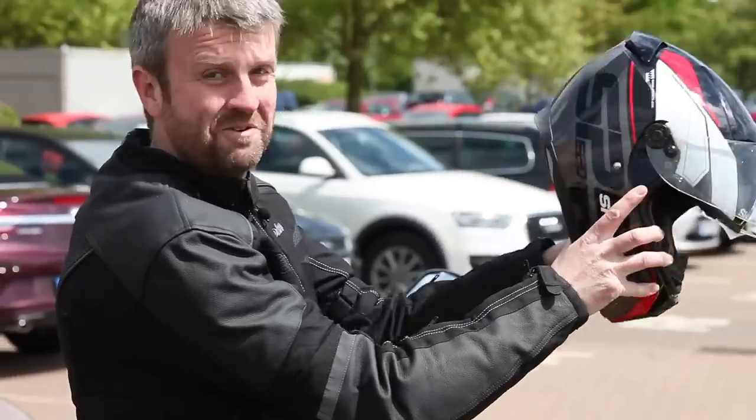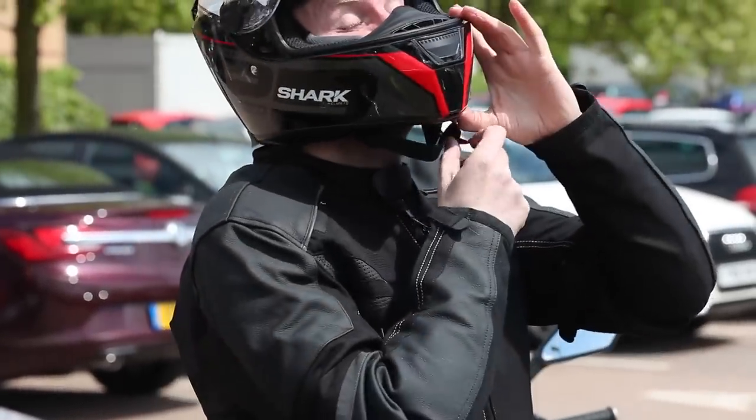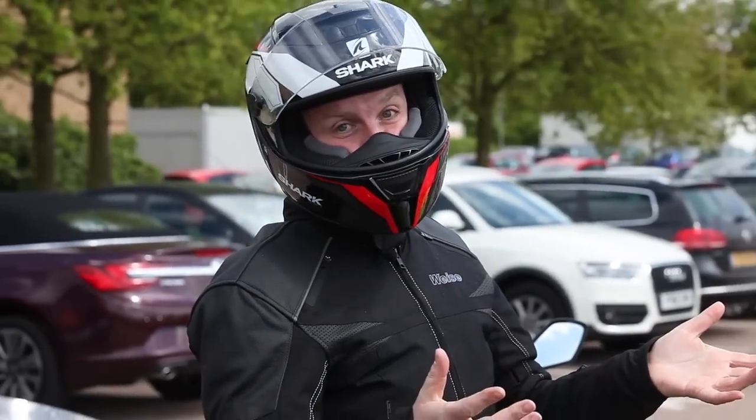That should now create a big enough space for a head even the size of mine to go in there. Keep those thumbs pulling the pads out, and once the helmet's on, grab the end of the strap, pull it tight — it's already through the D-rings. Popper, gloves on, away you go.